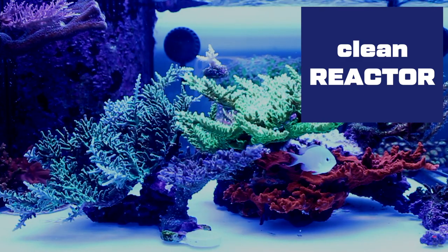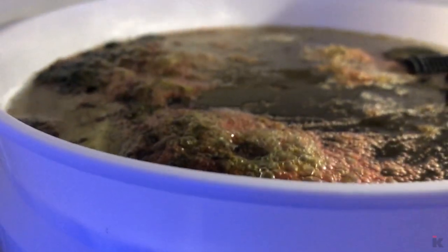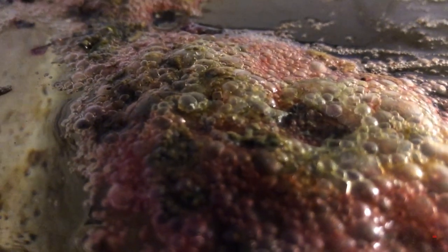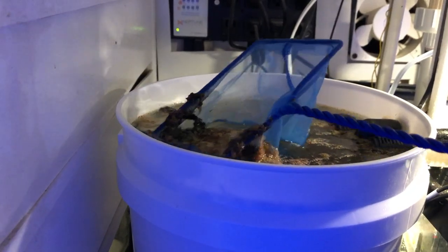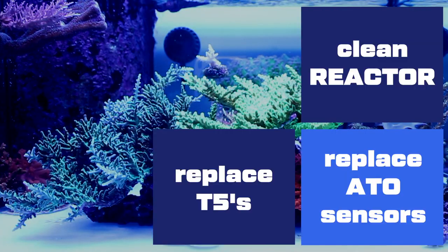Now let's clean the reactor. This DIY reactor grows all sorts of algae and it does a fantastic job. It's easily cleaned by skimming off the top layer and trimming the chaeto if needed. Reactor cleaned.